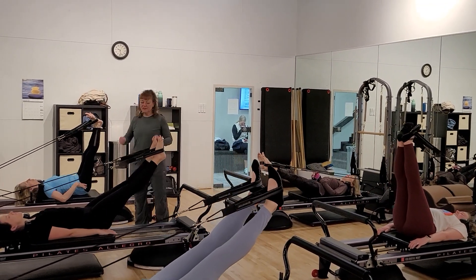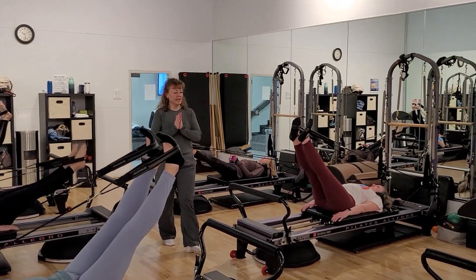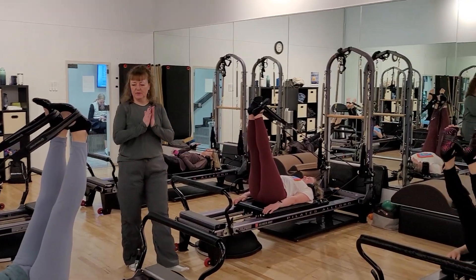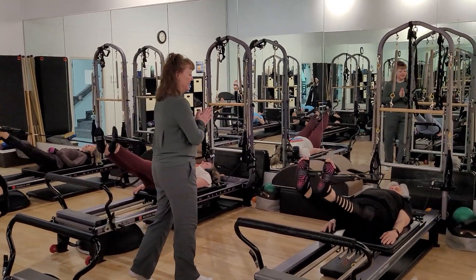Do you feel a difference with your legs apart versus together? When your legs are together, your dominant leg does most of the work. This way, both legs have to move independently.